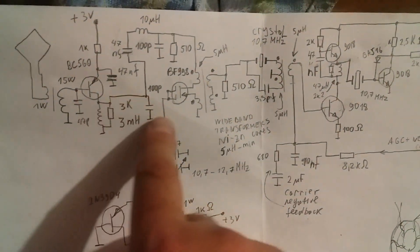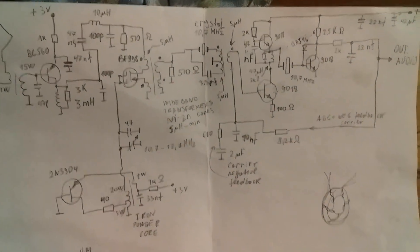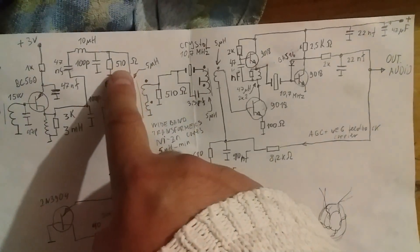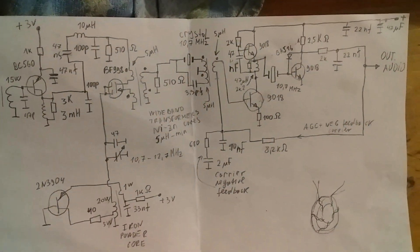After the amplifier we see the low-pass filter. After the filter we have a load and passive MOSFET mixer.